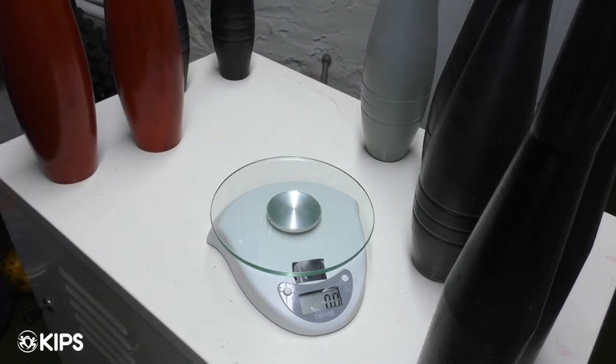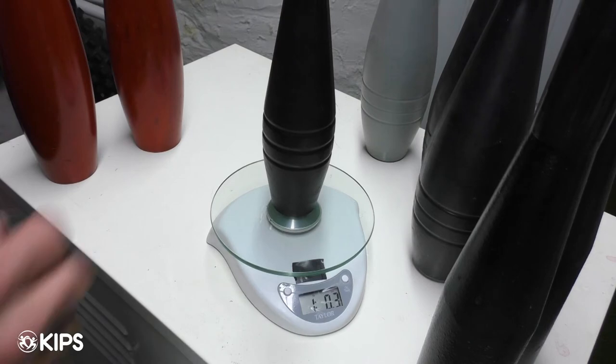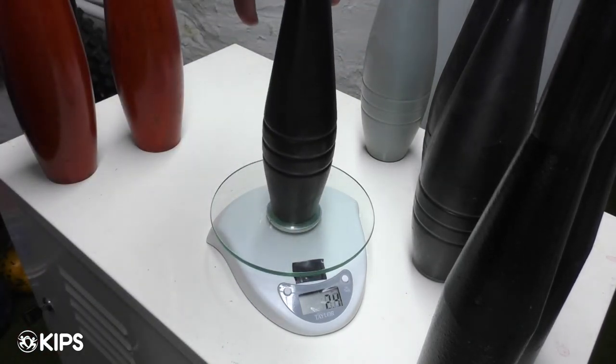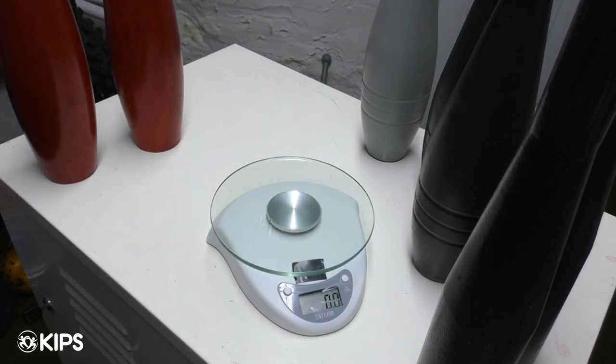If we look at a pair of the one pound clubs with the composite material just to compare, we've got 1.03 on one and 1.03 on the other. So they switched to the composite material because it was very easy to standardize.